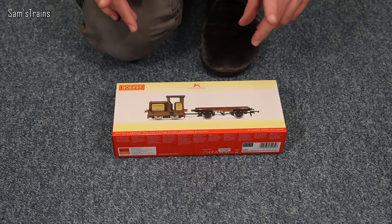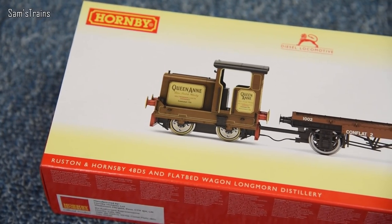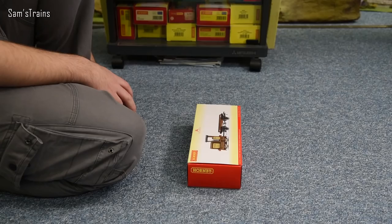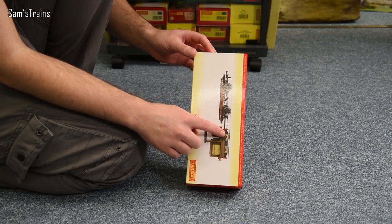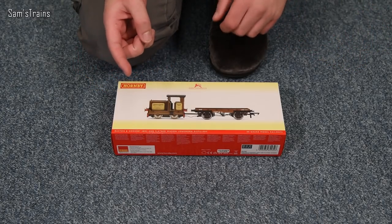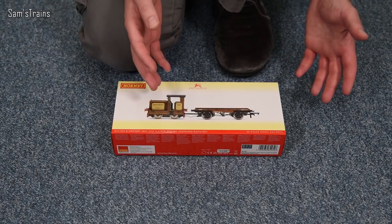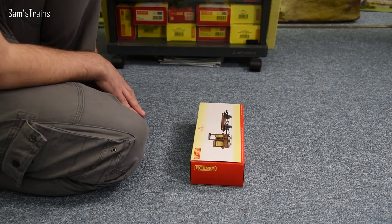I'm now waffling, so let's get this out — I've not had my hands on one of these until now, so let's find out together. Taking a look at the packaging, I must say I wasn't expecting the box to be as large as this. The wagon adds some length, but nonetheless I was surprised. The other thing I can notice even from the image on the front of the box is that the wire connecting the shunter and the wagon is a little bit messy — they haven't tried to incorporate it into the drawbar, which is a shame. Hornby don't seem to have done something really innovative with that electrical connection.